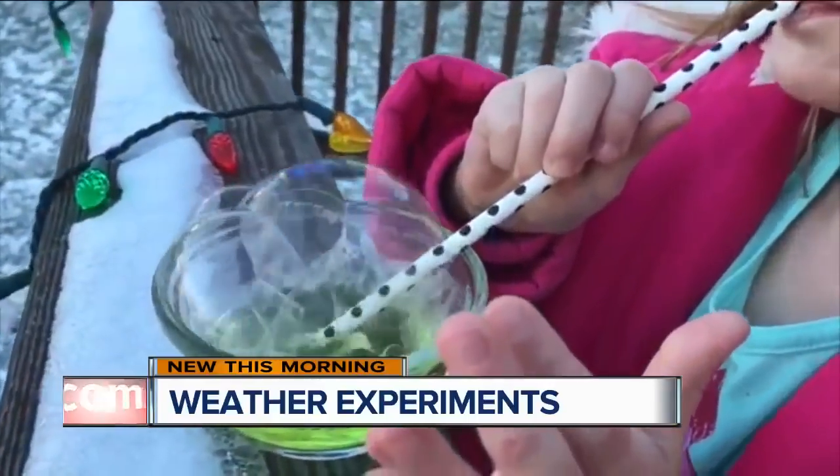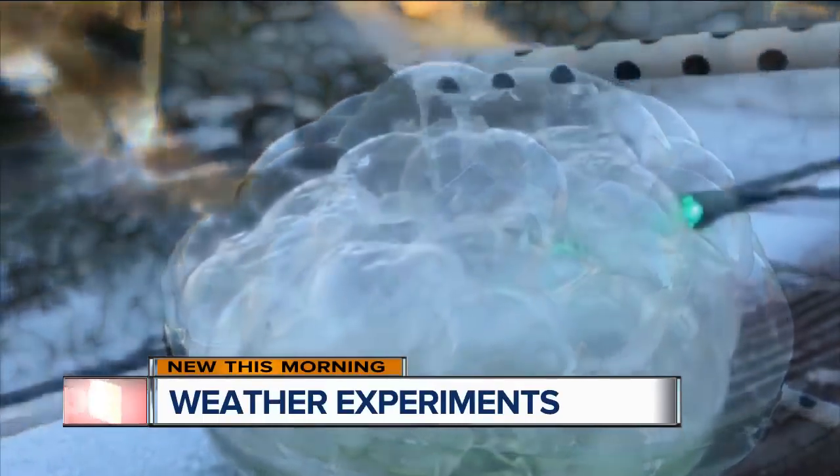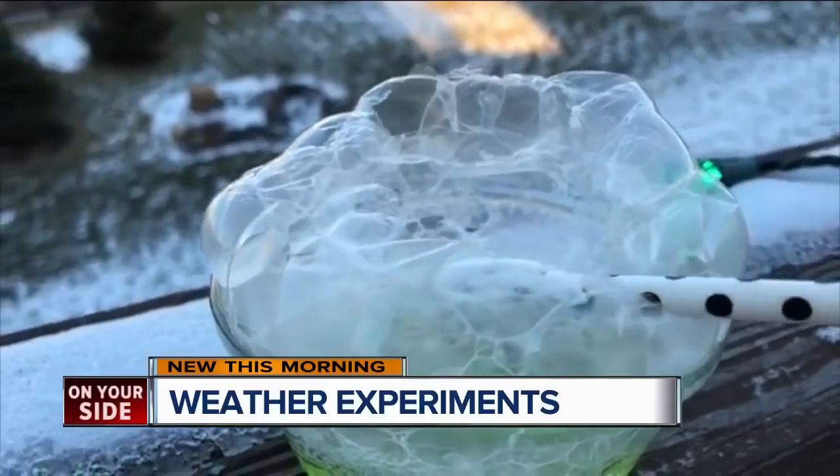So if you're looking for an experiment to do with the kids, this is actually really easy to do. The bubbles from the store don't work — they're just not thick enough. So this is all you need: water, Karo syrup, and Dawn dish detergent.